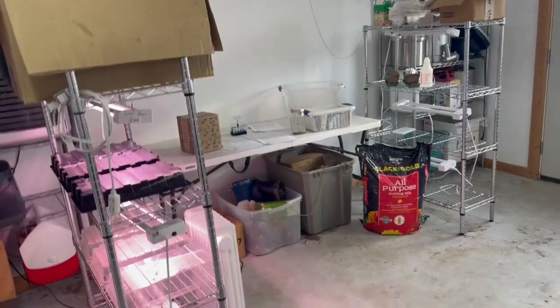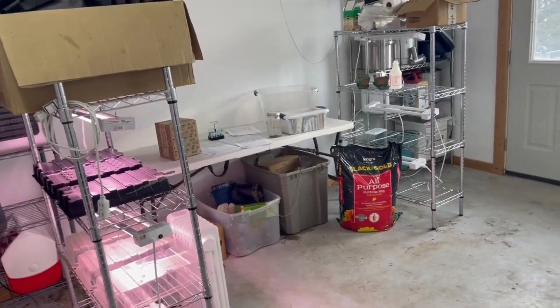Hey guys, so this is actually my favorite day of the year — maybe my second favorite after Christmas — and that is seed day. I like to show off my seed room a little bit. I've done it a couple times in the past, but this is the first time I'm doing it as a YouTube video. I'm going to go ahead and turn my camera around and show you what I have going on.